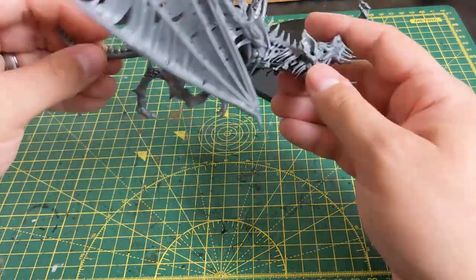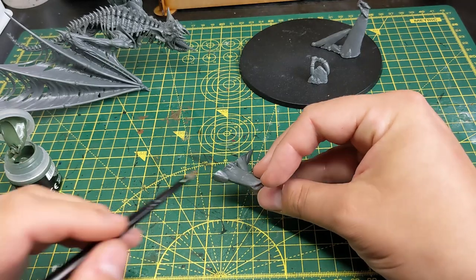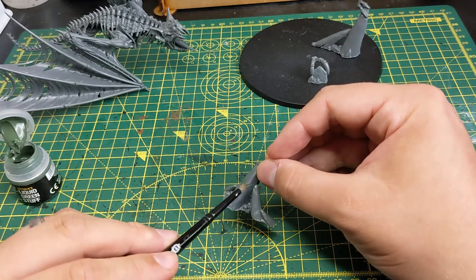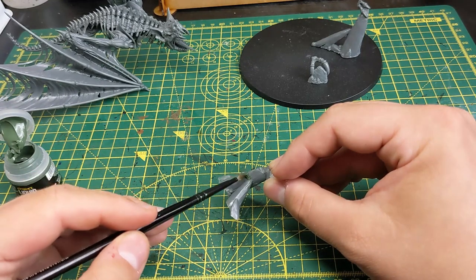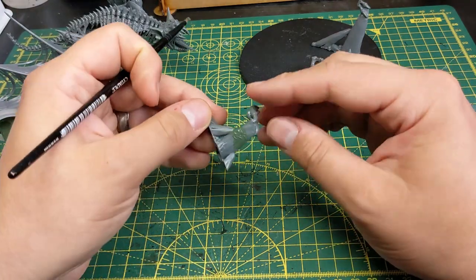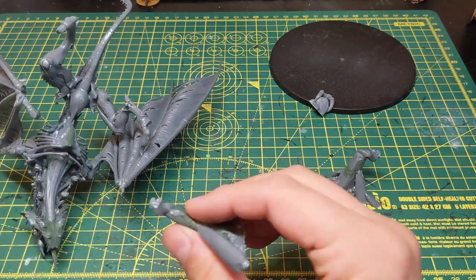Firstly, I cut the parts off the sprue, clean up the mould lines and then construct the model making sure to leave the feet unglued. Next I apply liquid green stuff where there's a bit of a gap where parts have been joined together, and once dry I sand it down with a file. I then attach the feet using an extremely thin layer of superglue.